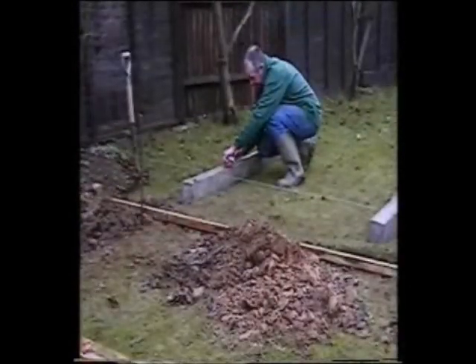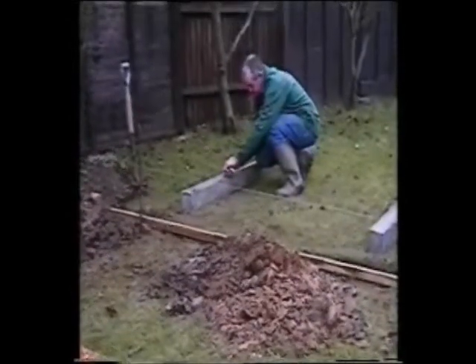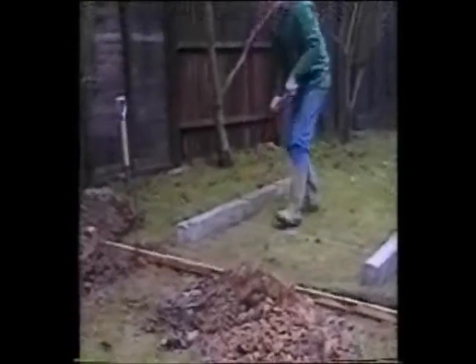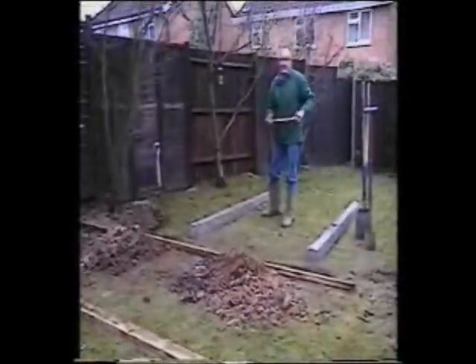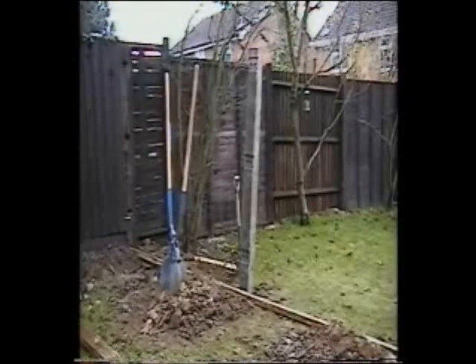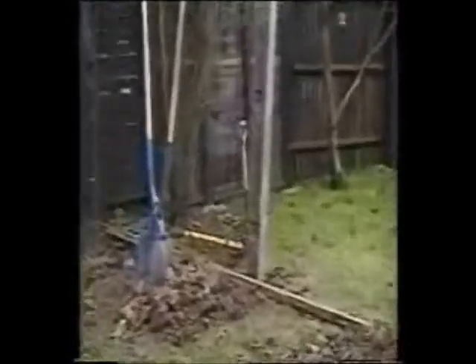If you're fitting a gravel board, make a second mark. This is where the gravel board will come up to on the post from ground level. Mark the depth of the gravel board above the first mark you made on the post. For instance, if you're using a 150mm deep gravel board, just make the new mark 150mm above the first mark.